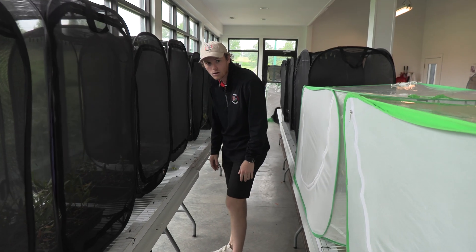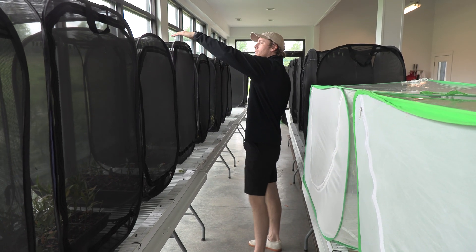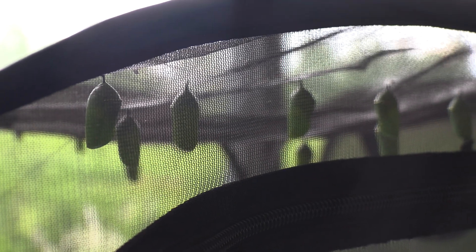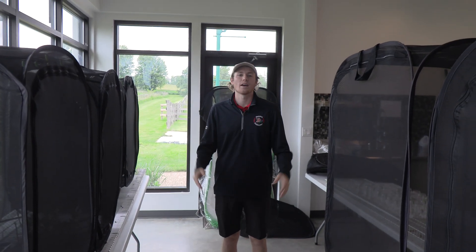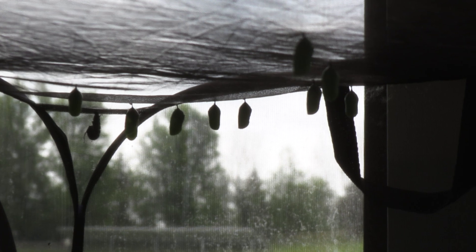They've all chrysalized, almost. We've got a few caterpillars left, but if you look at the top of the enclosures, there's tons and tons of chrysalis. So this is when it's easy — they're all in their chrysalis for the most part, so we're not having to feed. We just wait for 10 days and they'll start coming out.